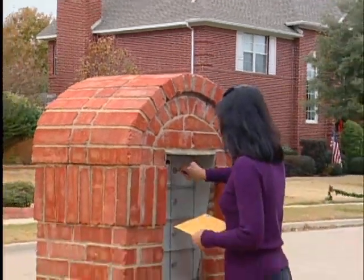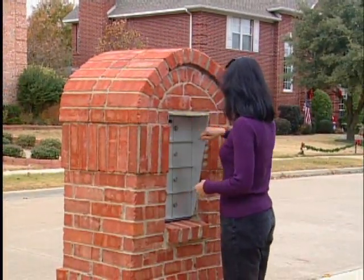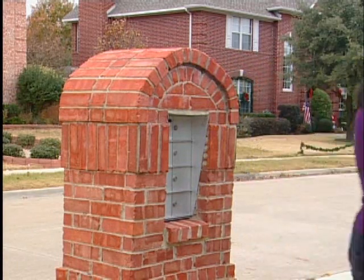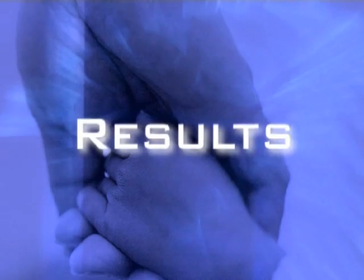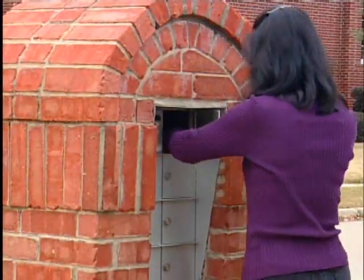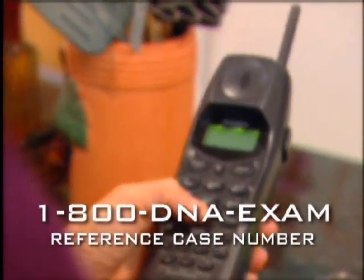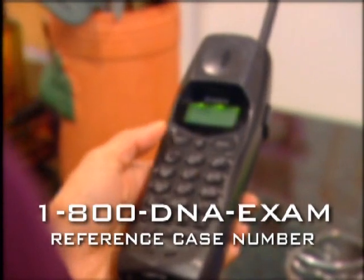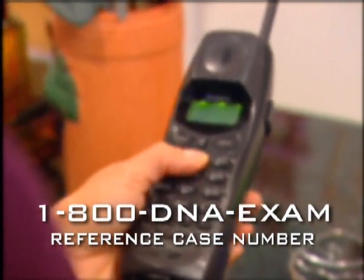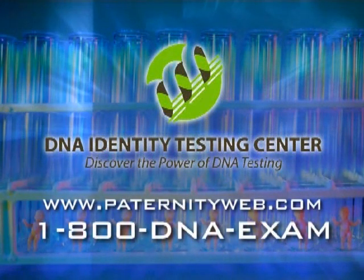After sample collection is performed and forms are filled out, please send your completed test kit to the lab via US Postal Service, FedEx, UPS, or DHL. Once all samples are received, results will be available within five to seven business days and are reported by mail, email, or fax only. If you wish to inquire about the status of your test, call 800-DNA-EXAM and reference your case number. Discover the power of DNA testing today.